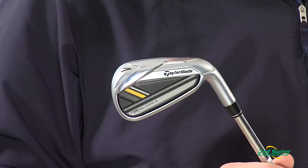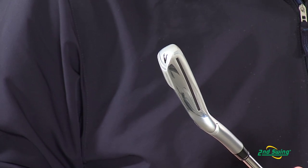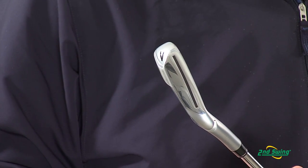With lots of weight positioned into the sole, this club has a low center of gravity for a high launch and trajectory, and a soft landing. The distance-enhancing Speed Pocket, which is used in the 3-7 irons, is carefully managed for consistently high ball speeds in distance.